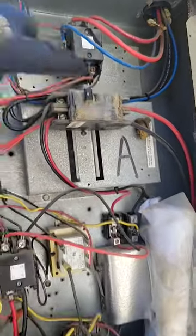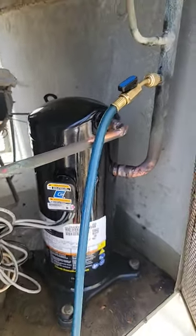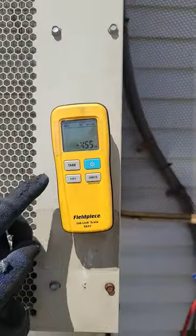That compressor sounds good. Using that 422B — this unit holds 92 ounces of R22.